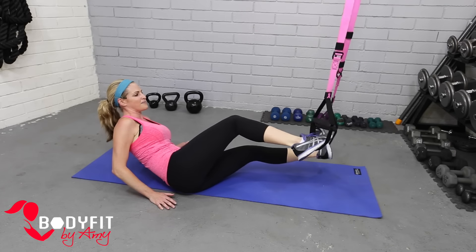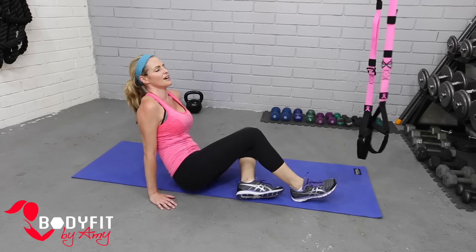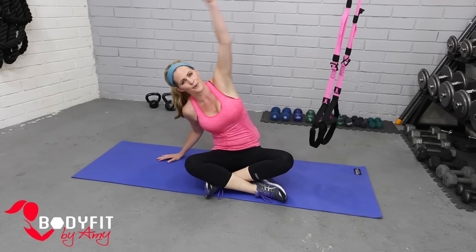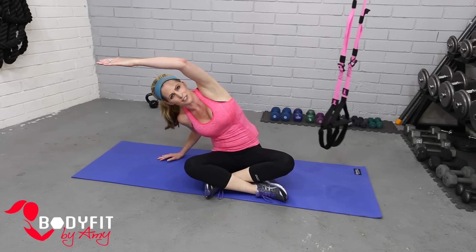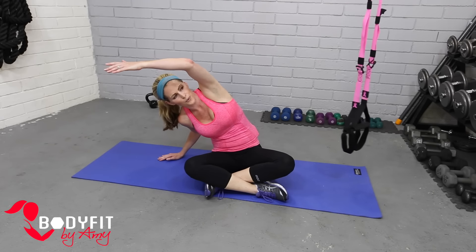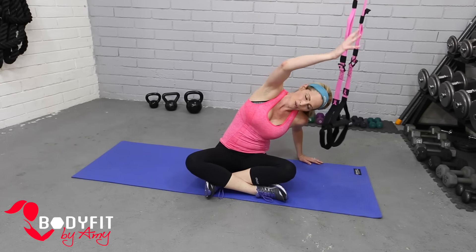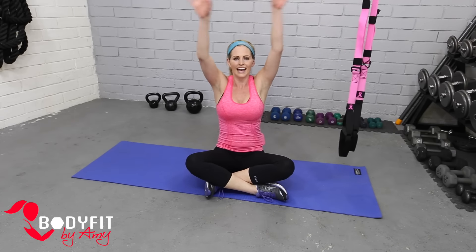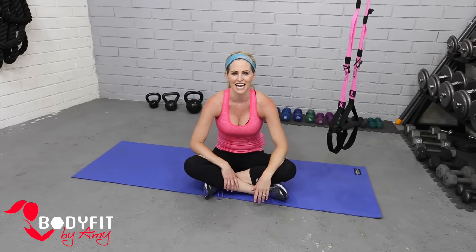Good work! Go ahead and come center — big stretch over, stretch those obliques we just worked. And other side. We'll go one big deep breath in and out. And that is your five-minute TRX abs workout. Great job, everybody!